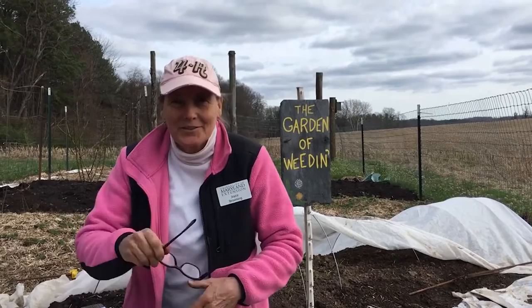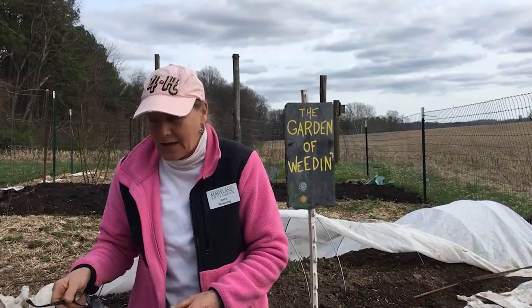Hello Master Gardeners! Here it is mid-March and it's time for me to get my potatoes in, so I'm inviting you to come take a look at my garden and we'll walk through how to do this.